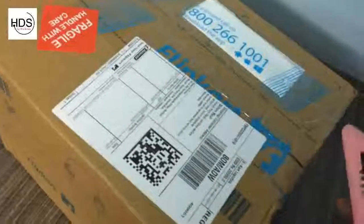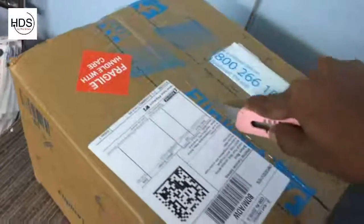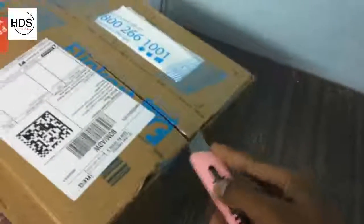Hi, this is Dashritam from Helpdesk Studio and today we will unbox the new Canon 1300D camera and take a quick look. So here is the box and let's open it.